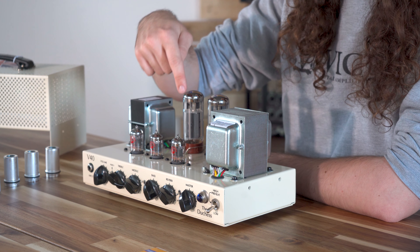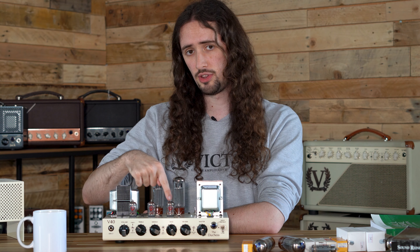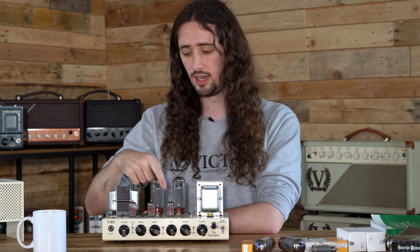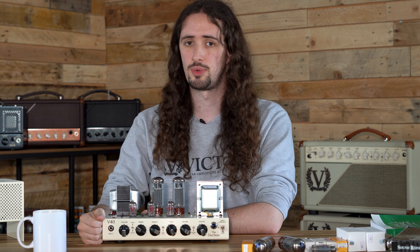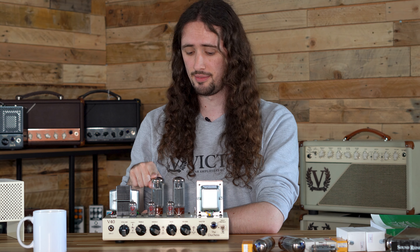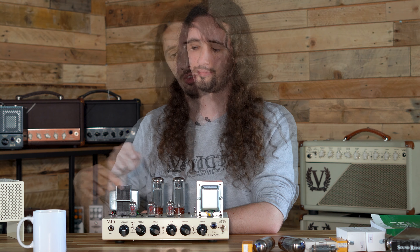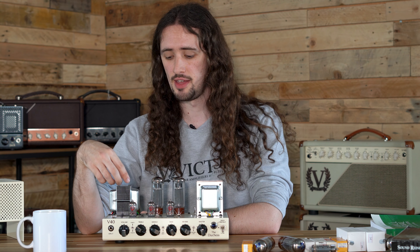Starting from the far left hand side we have V1, moving along we have V2, V3, going counter clockwise V4 and V5. V1, V2 and V3 are all preamp valves. In the V40 we use ECC83s, which are also known as the 12AX7. And then we have a matched pair of EL34s.